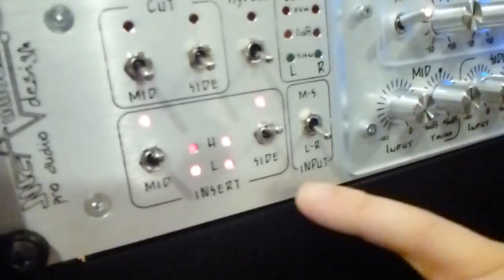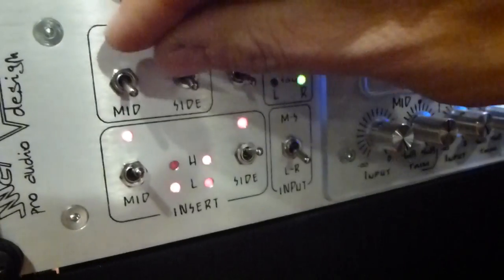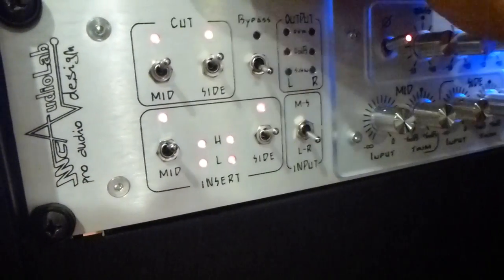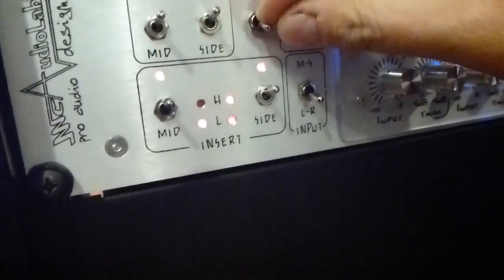You have the opportunity to put in inserts both mid and side, or cut both mid and side. And the unit can be completely bypassed.